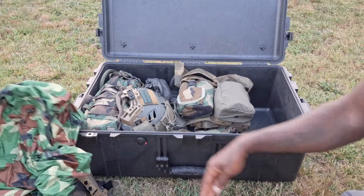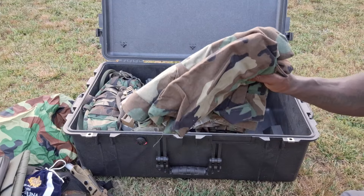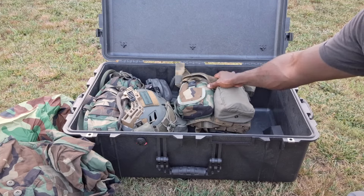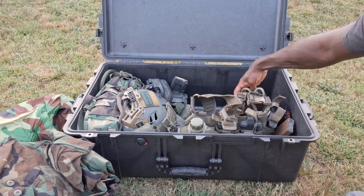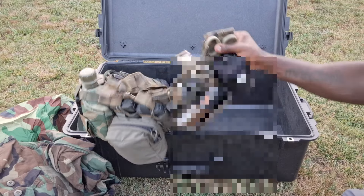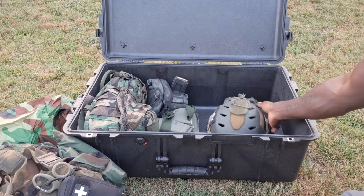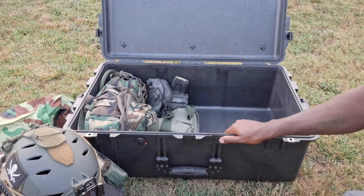Got a small pack cover, and then I got M81 BDUs - just regular clothes, nothing crazy, no Crye, no gucci stuff, just regular clothes. Then over here I got my chest rig, and of course I got my helmet - Team Wendy bump - with the Wilcox G24 on there for night vision shenanigans.